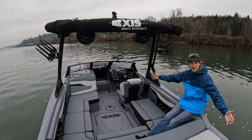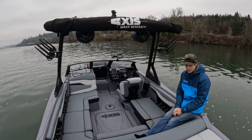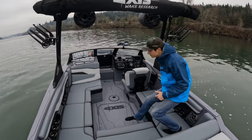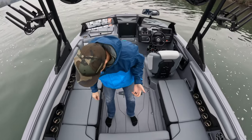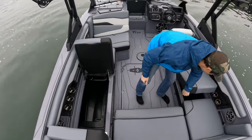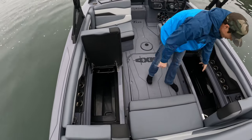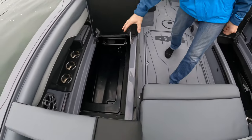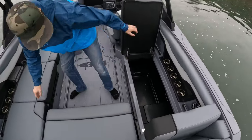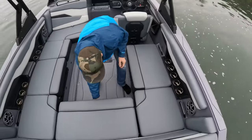All new boat for the year, replacing last year's T22. You're going to see some of the new features with me today, so come on aboard. Big things for the year — you've been asking for it, they listened. Hinge seats for easier access to the ice chest, deep storage for all your gear: life jackets, wakeboards, skis.